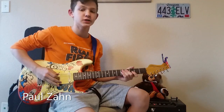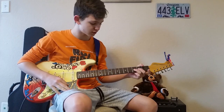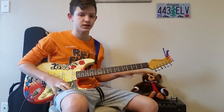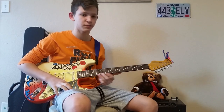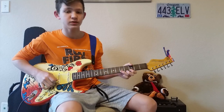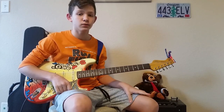Hey guys, what's up! Today I'm going to be teaching you Disco Fever from Fortnite on guitar. It is a pretty simple song — you could probably get it down by the end of this video. Some of the timing is a little weird and some of the stretches you have to make are kind of weird, but you could probably get it down relatively simply.